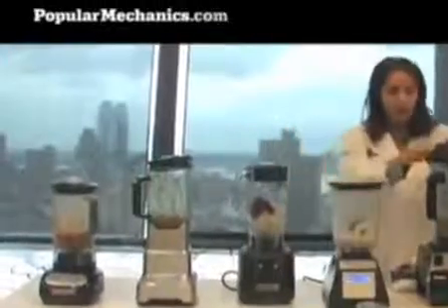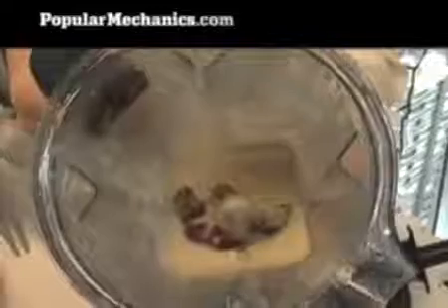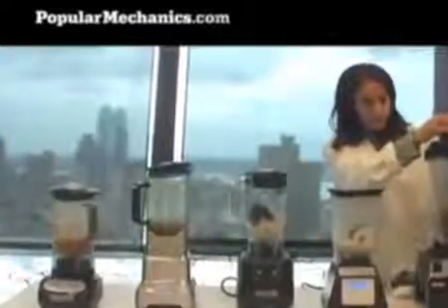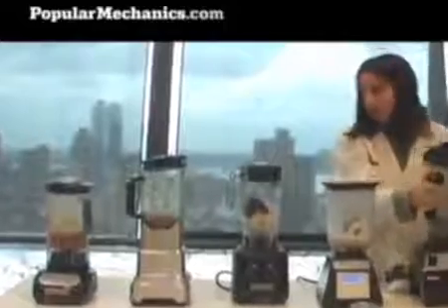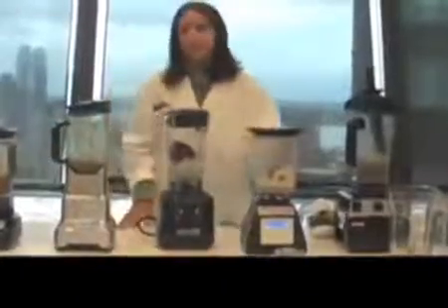The VitaMix, similarly, with a lot of pushing on the highest setting, left about half an apple unblended — you can see some red right there. And with the Hamilton Beach, this was kind of a non-starter. It could not blend through the apple or the ice. So far, in the test, it looks like the KitchenAid and Breville are our winners over the more professional-seeming and expensive Blendtec.